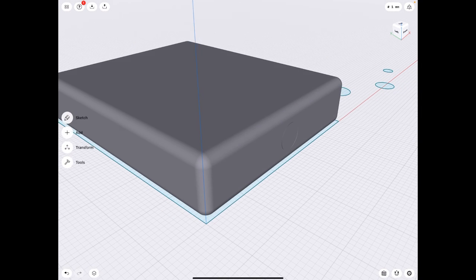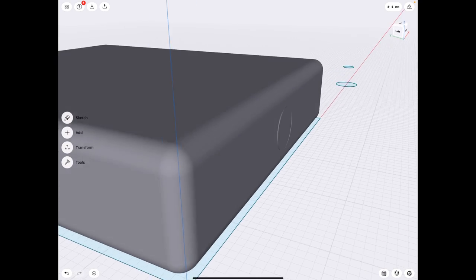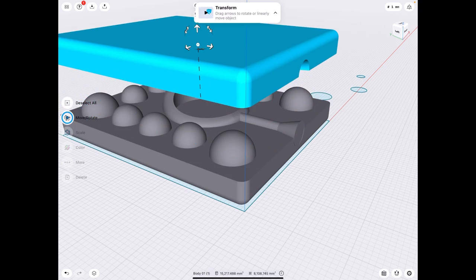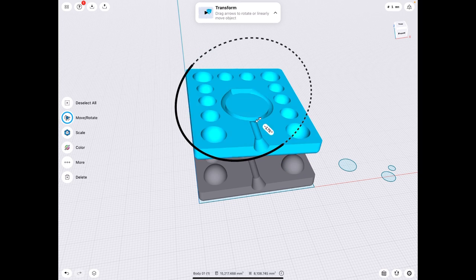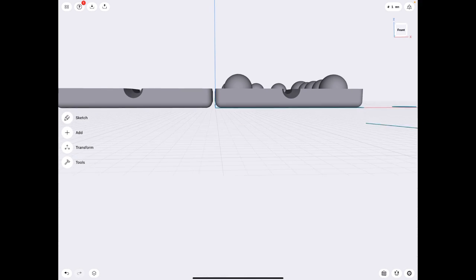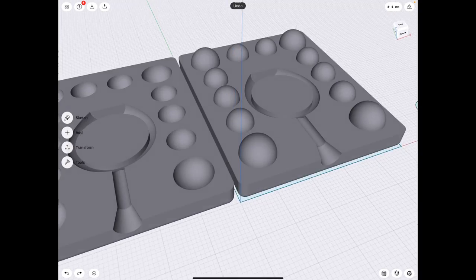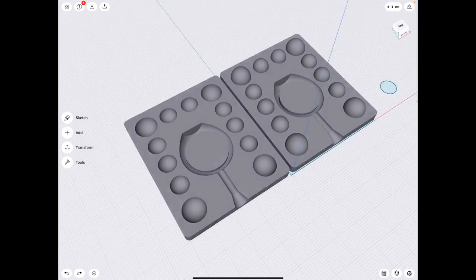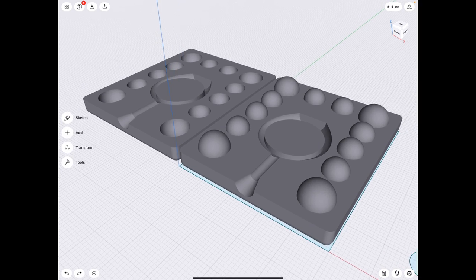Now what's going to happen — as I said before — this is going to turn into an STL. If I just go back, you'll notice all of the construction lines are gone. As soon as you go through the process, it turns your top and bottom half into an STL file that is no longer modifiable. Now we have our top and bottom mold. If you arrange these STLs so they're on the same plane and level across the bottom, you can bring this straight into your slicer and print them as-is. We will print this on the SL1 using Tenacious and see how well it turns out.